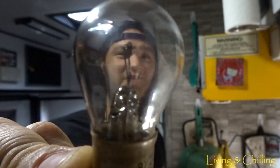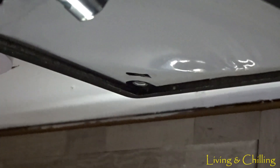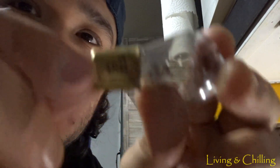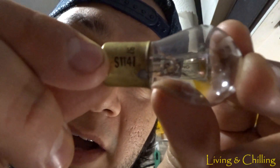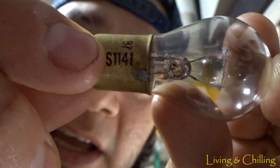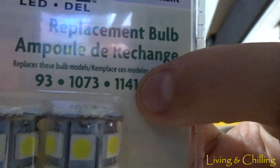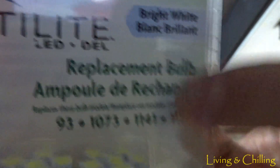The regular bulb consumes around 10 to 11 watts per hour. I'm gonna show you how to find these bulbs — press the little bulb and then screw it, and you'll find a little code, the model number. Mine is 1141, you can see it right here: 1141.